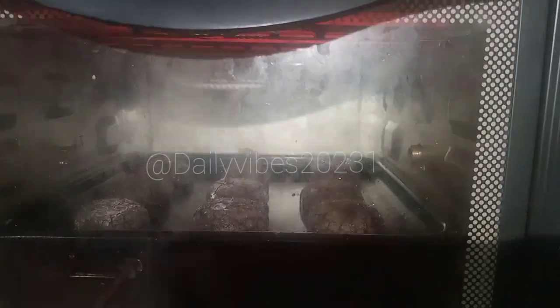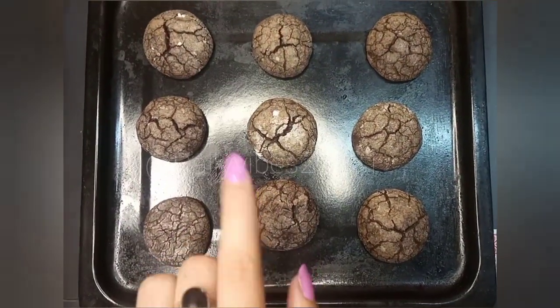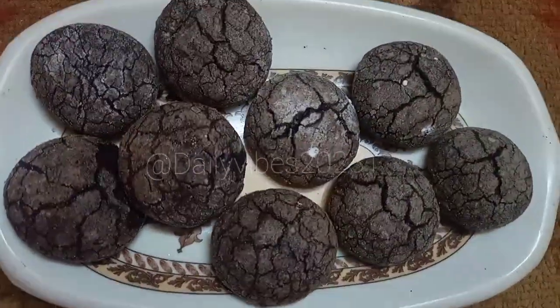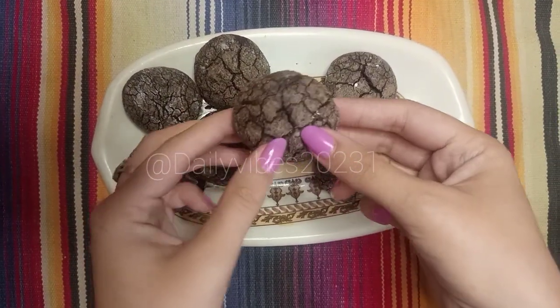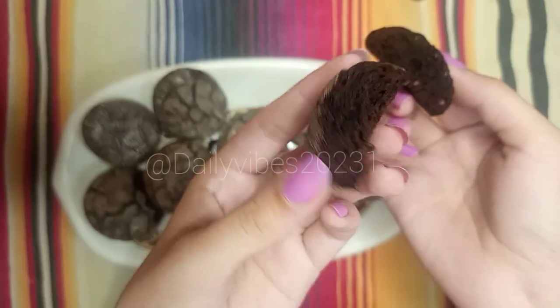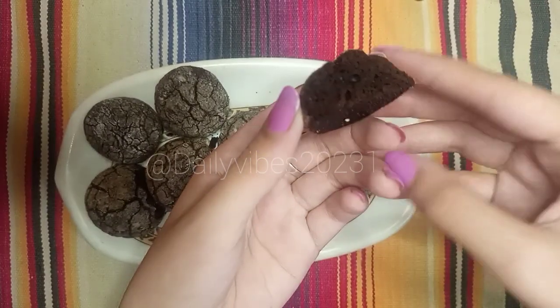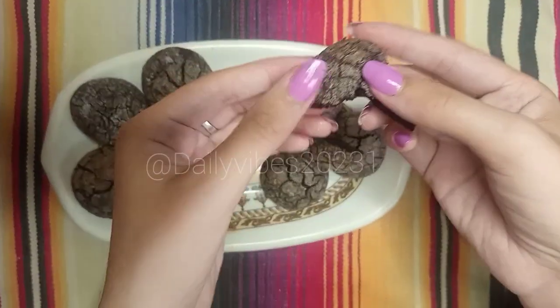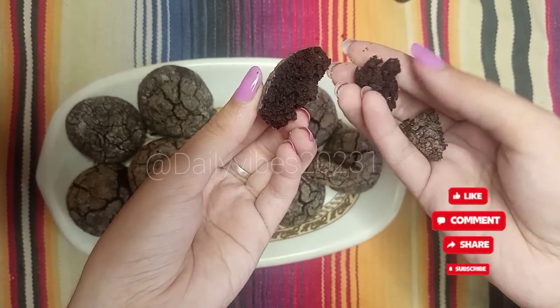Look how many cookies are baked! You can also make them in a baking tray in 20 to 30 minutes. Look how many cookies are made in just 10 minutes! I hope you liked this video. Do like, share, and subscribe.